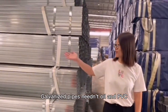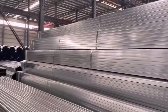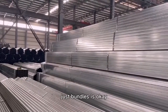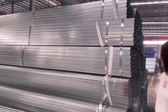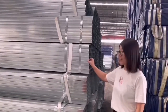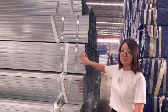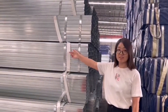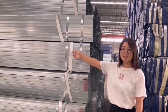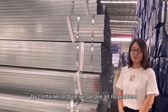Galvanized pipes don't need oil and PVC — just bundles is okay. Because the coating on the pipe surface means it cannot get rusty. Both loading by container or bulk vessel are all no problem.